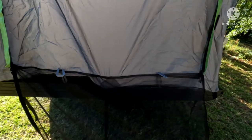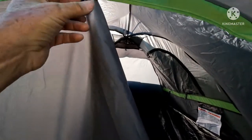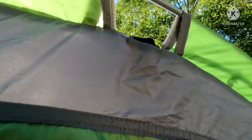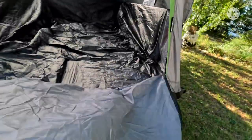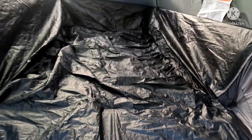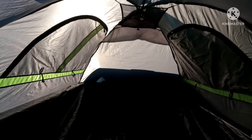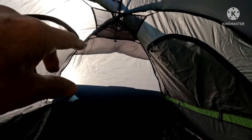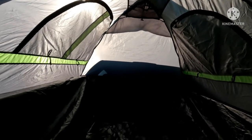The mesh screen is down. Now let's go for the privacy curtain. The privacy curtain is down. Taking a look inside, you can see there is a little storage area up there where you can hang a lantern. Let's go ahead and get in — I've got a few things I want to tell you about this tent.